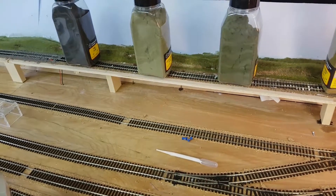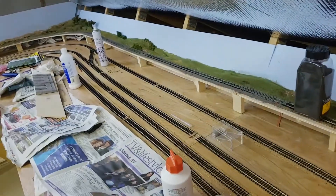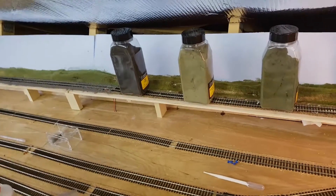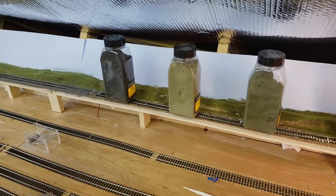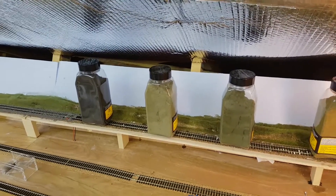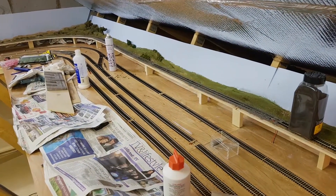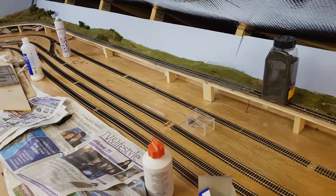I think I'm gonna leave it there. I know it's a bit of a crappy video but I just thought I'd keep you updated because I haven't actually made a video on the actual layout for a while. If you want to see the previous video — the GWR HST running video — click the top link, and if you want to subscribe click the bottom link. Thanks for watching, bye bye.